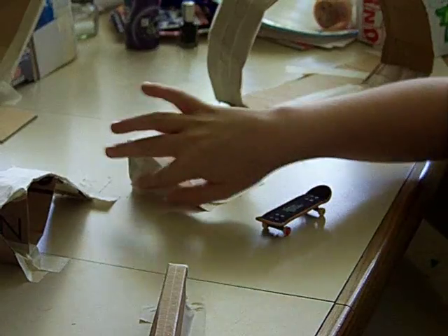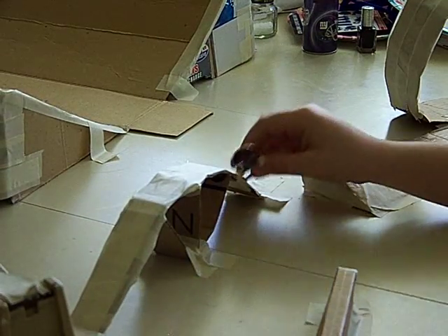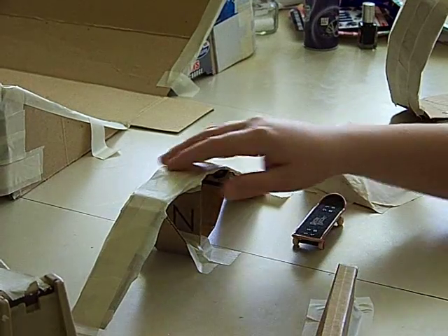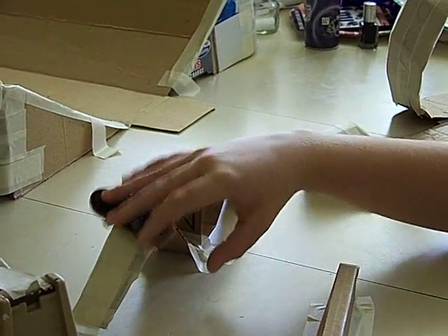And then there's this arch rail over here. It's not that great because it's a little wide, but if you make it to fit your board. I kind of taped it over and it looks a bit crappy, but whatever — you can slide on it.